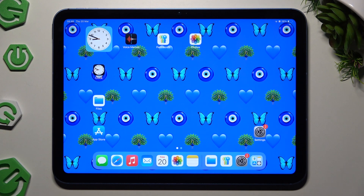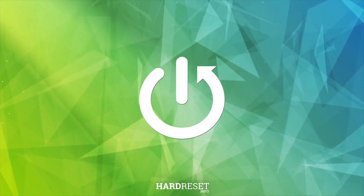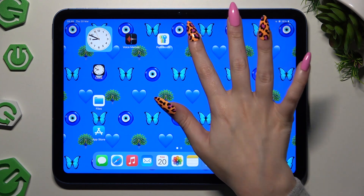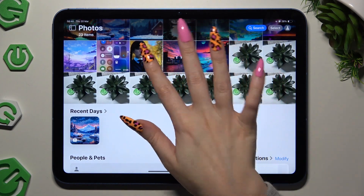In front of me is iPad 2025, and today I would like to show you how you can operate printing on this device. First of all, select one of your apps and access one of your files you wish to print.